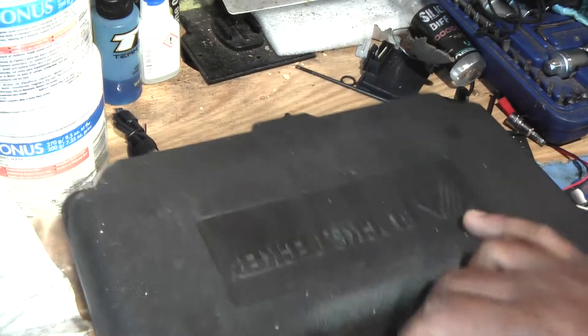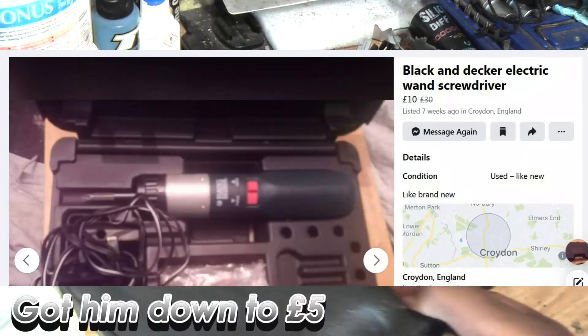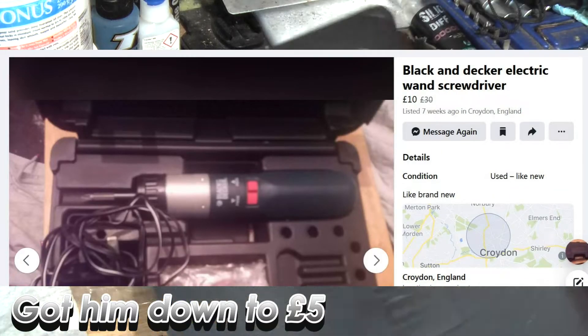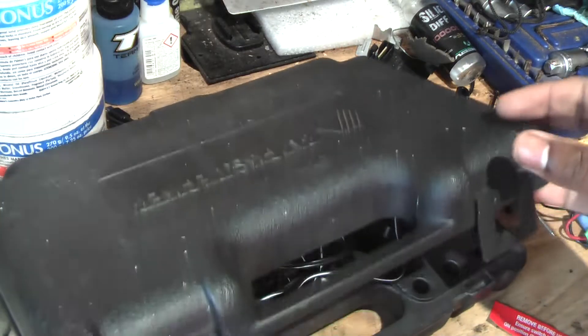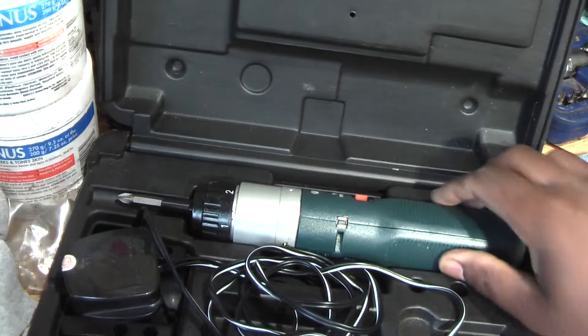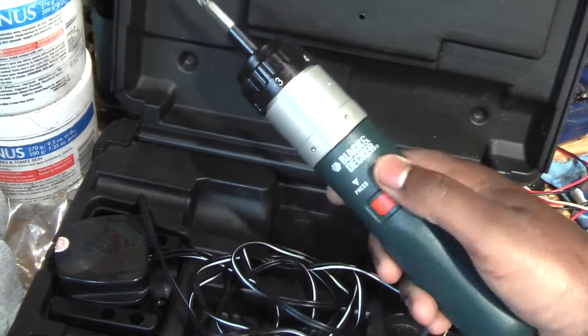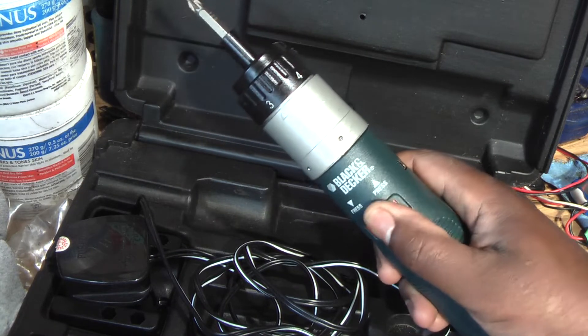We bought this off Facebook Marketplace. He said it worked but I know it didn't work — I bought it as a project. We're going to change the battery inside it. Normally that's what it is with these things, but these are quite old and the battery is quite weak.